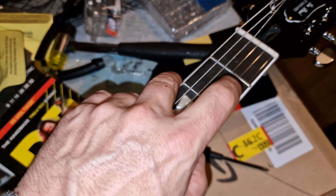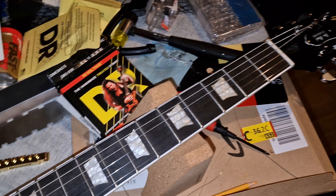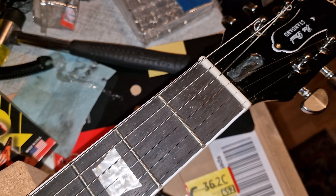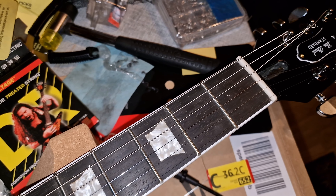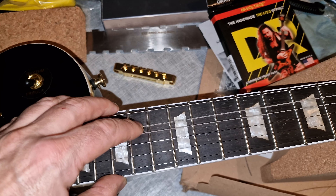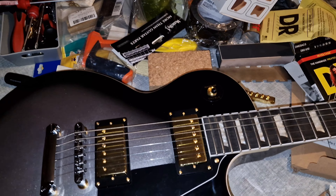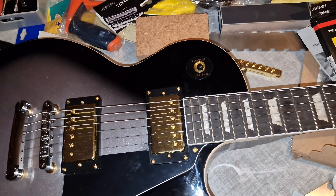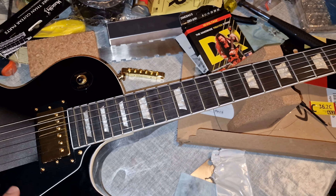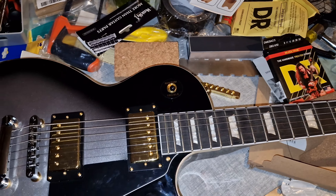You can hear the beautiful intonation. This plays beautifully now, and the bone nut that I installed really makes it resonate extremely well — you can hear how long it sustains. I'm really amazed with this guitar now. It took a lot of work but I've managed to get it to a really great playable state where it's staying in tune and sustains beautifully.